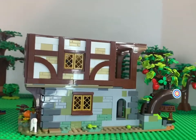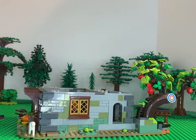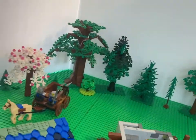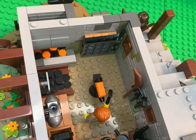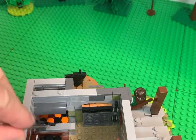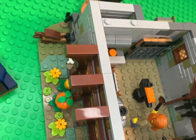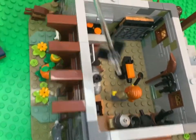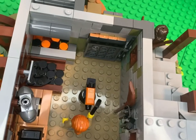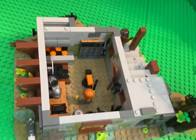Now we'll take off the next level and look at the bottom level, which is all the blacksmith shop. The blacksmith's in there doing his thing. He's got his anvil, a pile of coal for his forge, and back here he's got all his iron rods to work with. He's got his hammer and his broom. There are bricks of iron to work on, and the door does open. That's what we've got for the blacksmith.